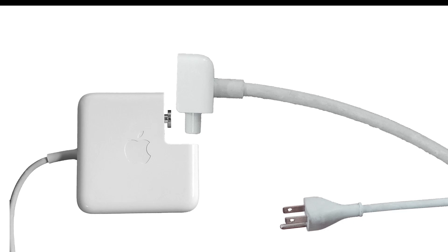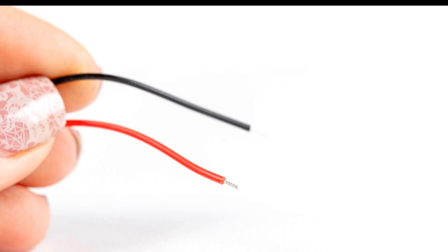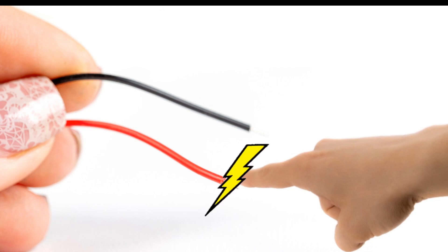First, it is important to understand what this third prong is for. It should come as no surprise that were you to touch an exposed wire, you'd get an electric shock. This happens because the electrical current finds a new way to return to the ground — through you.